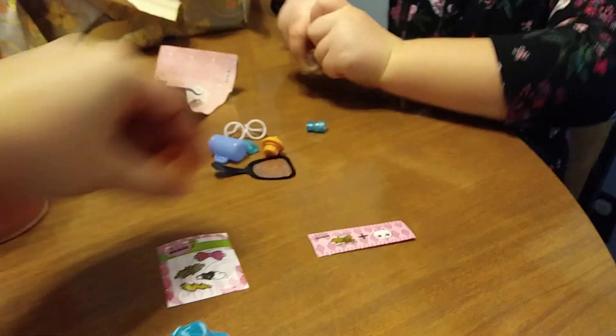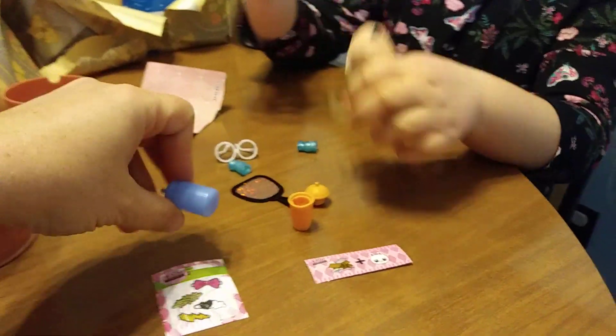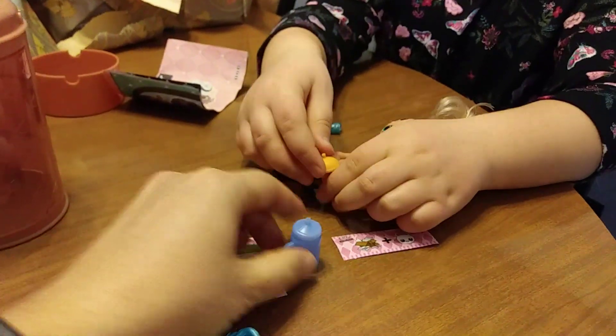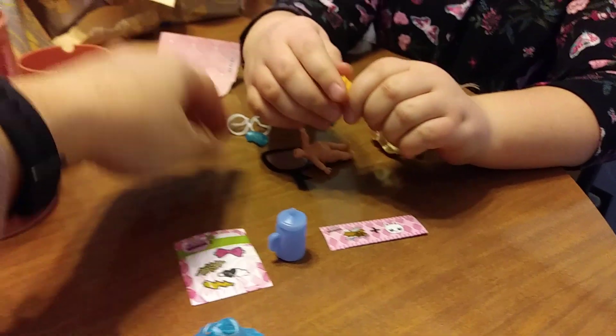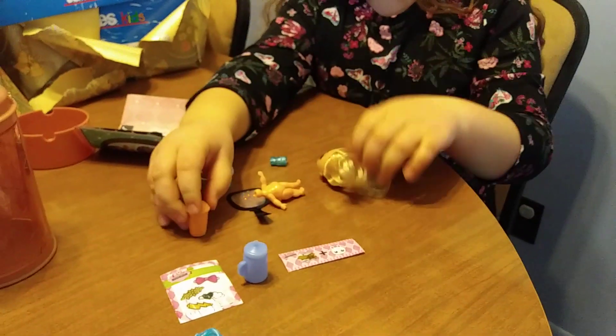Oh, that's weird. Here's the top for this bottle. Alright, we're going to pause this and take a look at the stuff. Here's this bottle - she comes with boots and glasses. She comes with two bottles. We're going to pop her head on and we'll be right back.